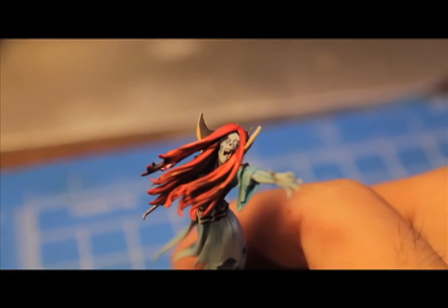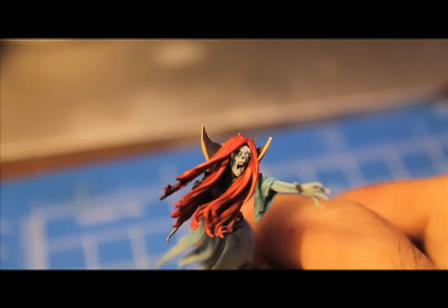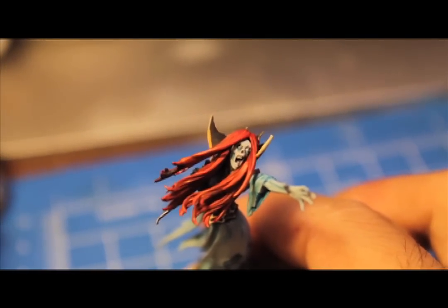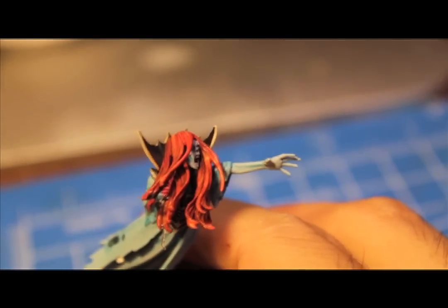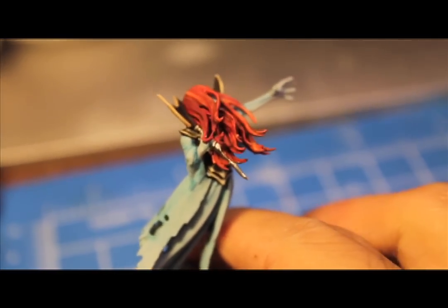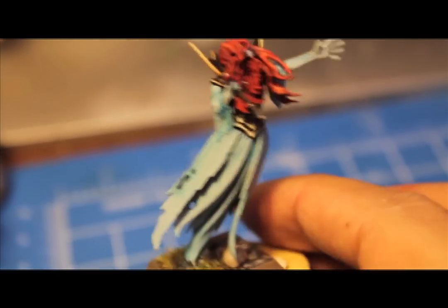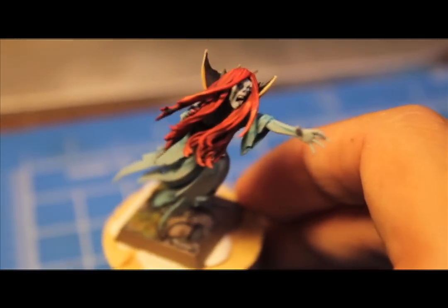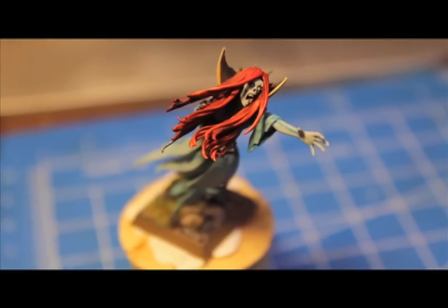I'm really pleased with her. Let's take a look at her face a little bit. I decided not to paint in her eyes — I might change my mind later and go with a bright sickly green or something. But for now, I kind of find it creepier that her eyes are just white. I'm going to post up a tutorial — a War Boss tutorial on how to do this. Hope you guys like this video from box to battle, painting up the new Tomb Banshee for the Vampire Counts. We'll see you in the next one.